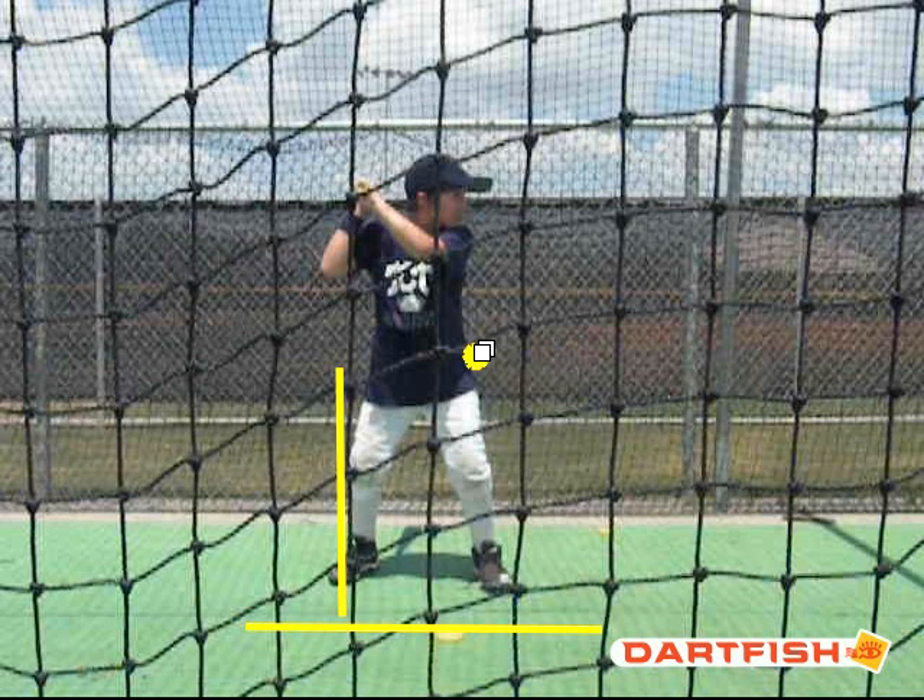Just remember: the stride is only your front foot, not your whole body weight — you don't want to transfer that body weight to initiate your swing. I hope that helped you, and we look forward to seeing you in another ABC Baseball Camp. Thanks a lot. Bye-bye.